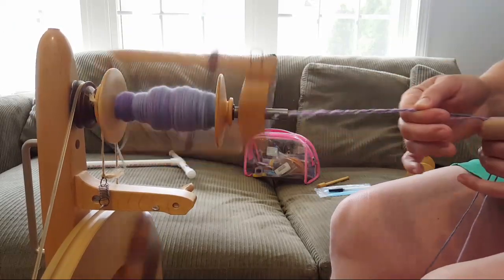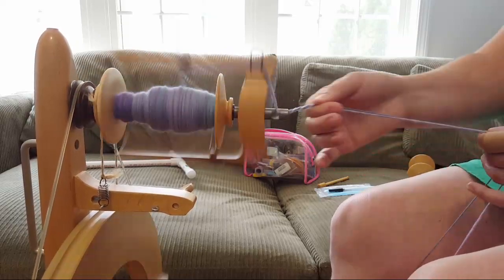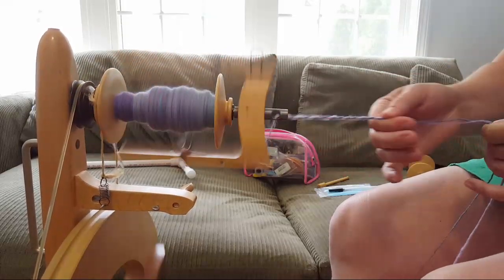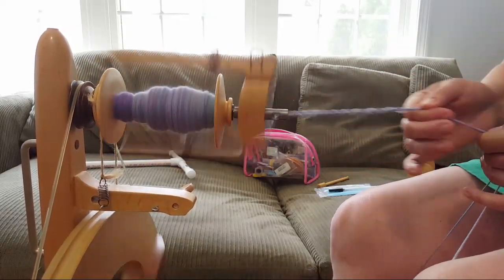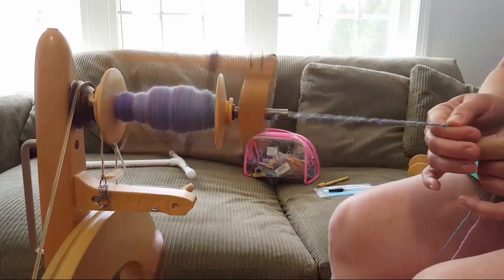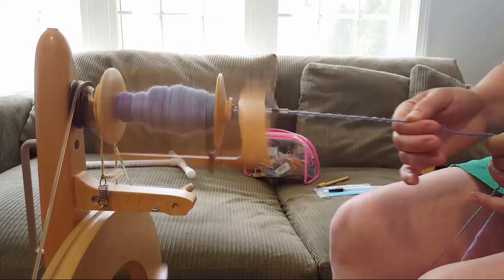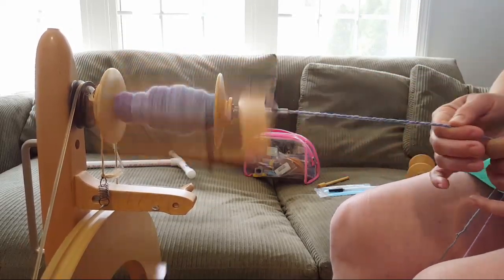Plying needs a lot less attention — maybe when I finally let my kids play on the wheel someday, plying might be a reasonable place to help them start.